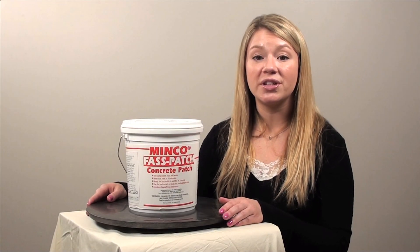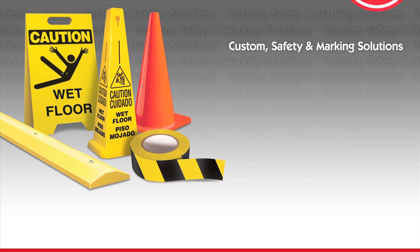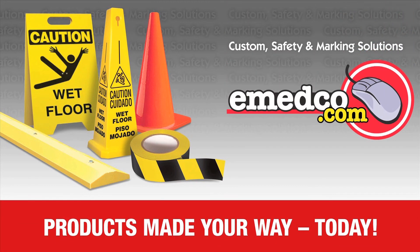Take care of potentially hazardous situations today with the Minko Fast Patch concrete patch. You can order this and many more traffic control products online today at imedco.com.